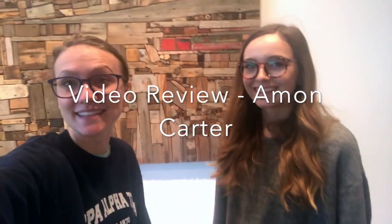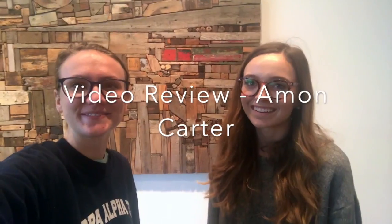Hi, I'm Sydney. And I'm Mackenzie. We are live at the Amon Carter. To start us off, we're gonna talk about our first painting which is actually right behind us here.